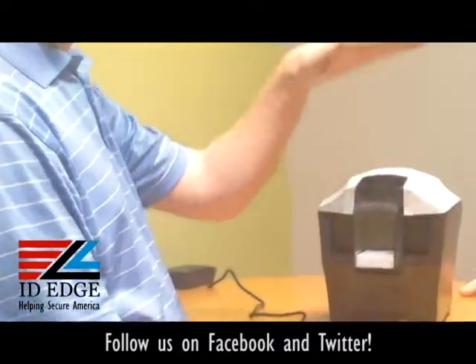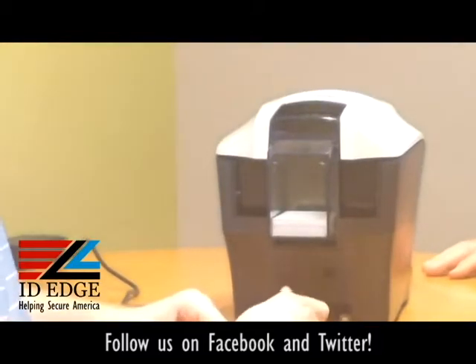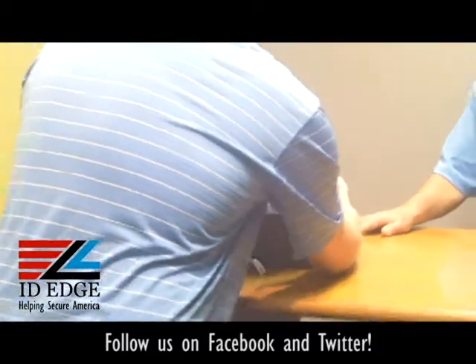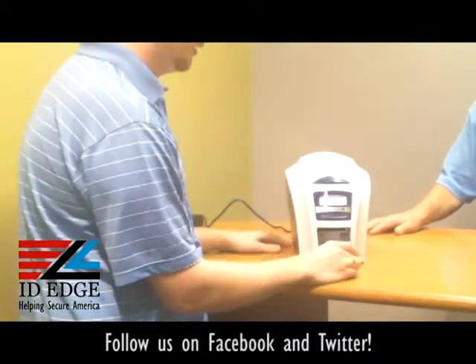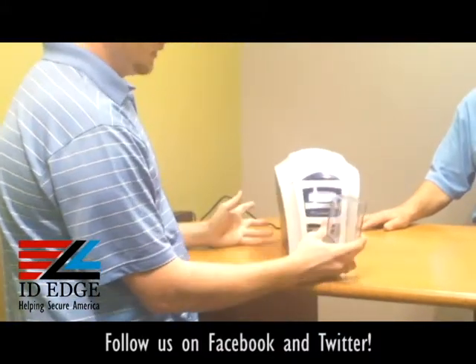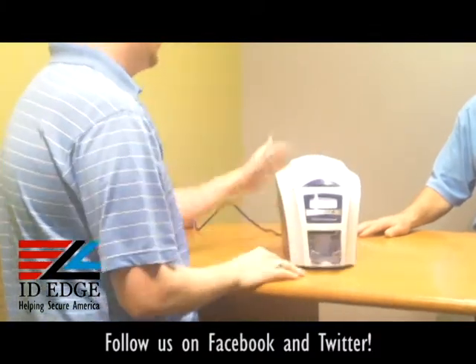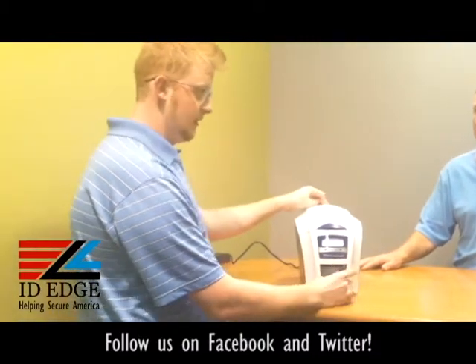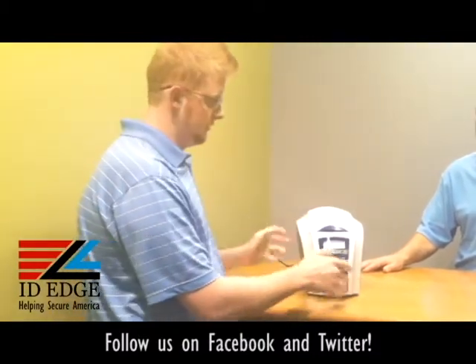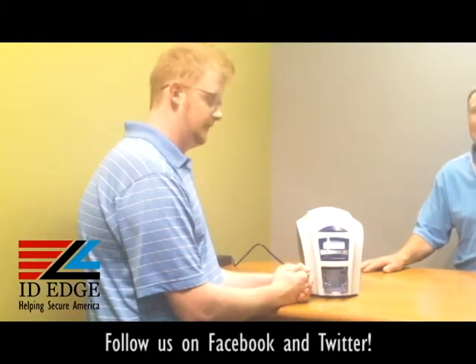On these newer model printers, especially the Enduro and the Rio Pro, they have an automatic card gate — there's a spring inside with a plate that pushes down to automatically adjust for the cards going through, which prevents double feeding. The front hopper on these printers is a snap-in; it pulls out real easy and fits right in. The input hopper holds 100 cards and the output hopper fits around 50 cards, depending on the thickness of your PVC cards.